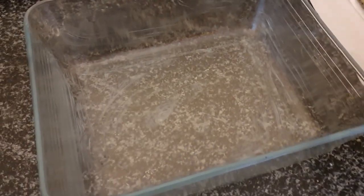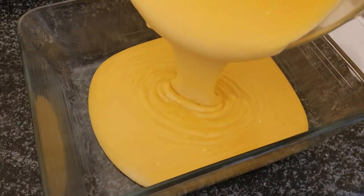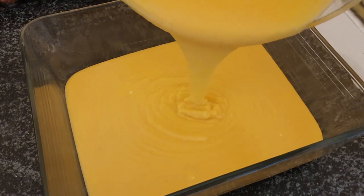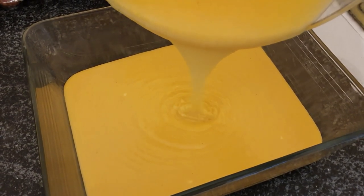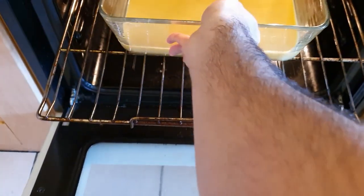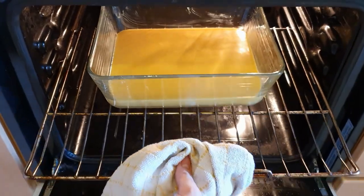Now you want to pour that lovely cornbread mixture into your prepared baking dish just like this. It should fill about a quarter of that baking dish, and now off to the oven it goes. It will stay there for about 30 minutes and then it should be done.